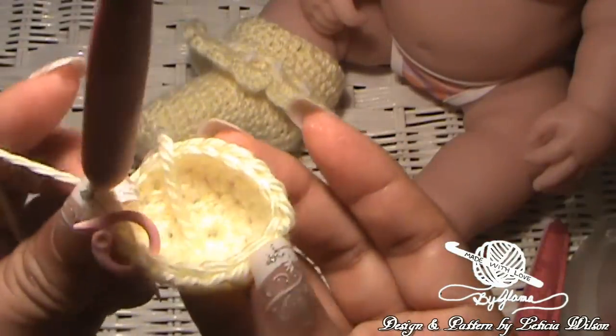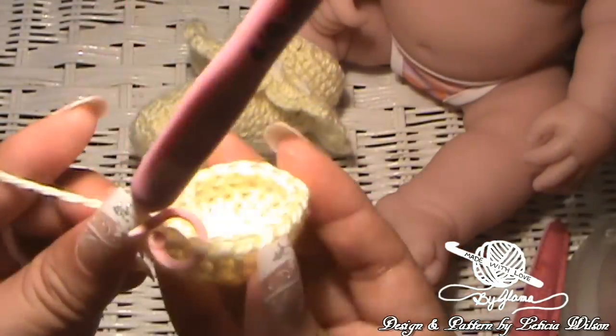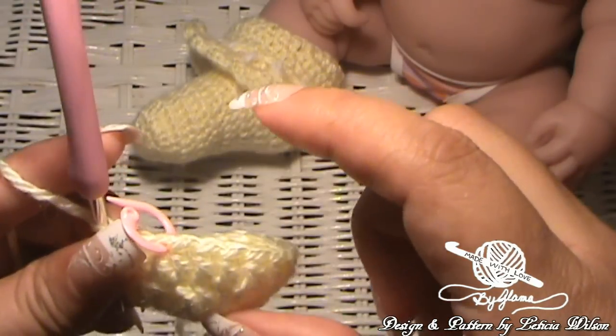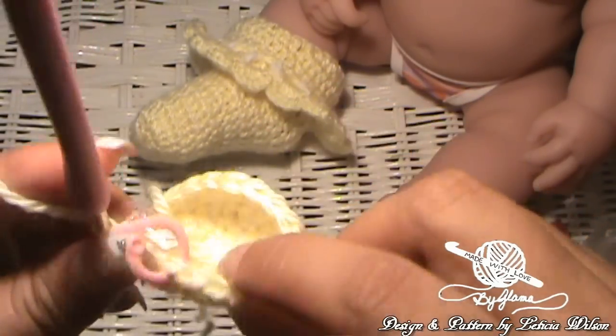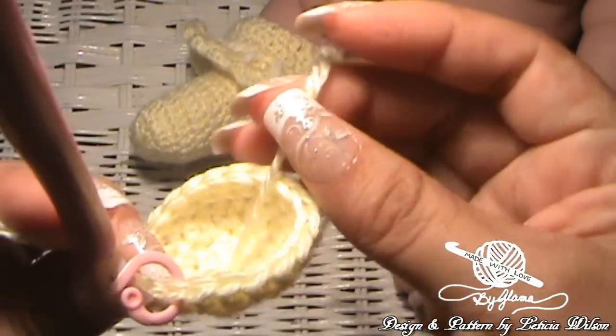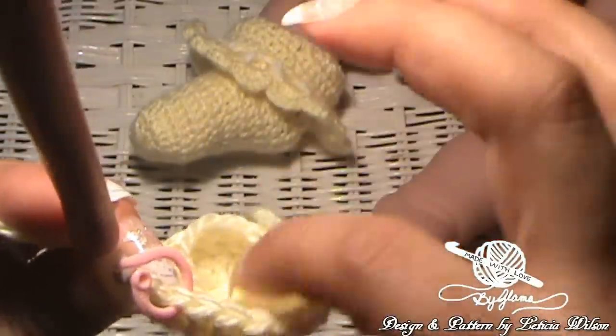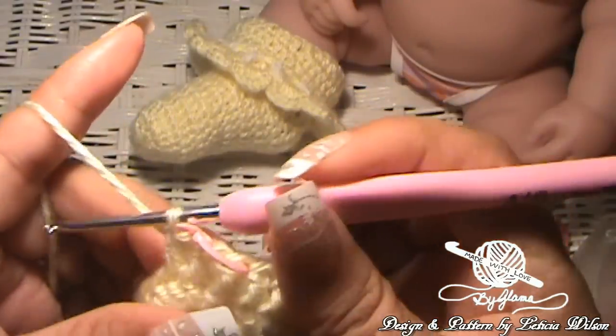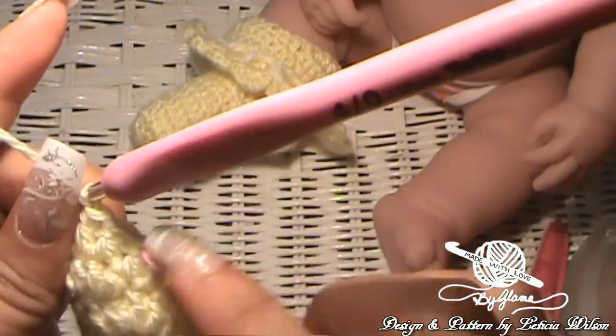This is row four. Finish row four, double crochet into that, move the stitch marker up, then you'll be on row five. And I'll meet you back here when you are at the end of row seven. As you can see, it's already starting to form like a little cup, a little tube. By the time we get to row seven, it'll probably be about this long. The side that has the tail is the wrong side, and this is the right side of the sock. I will meet you back here at the end of row seven.